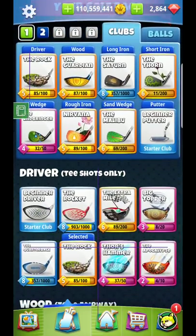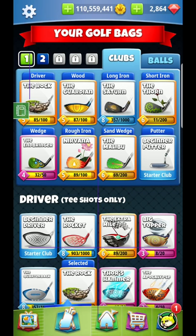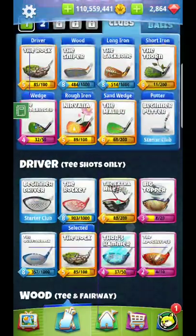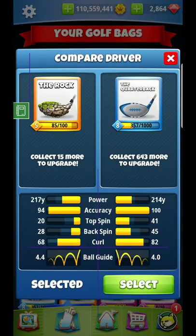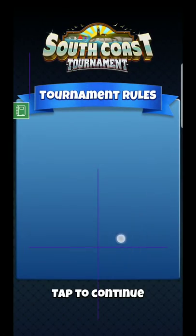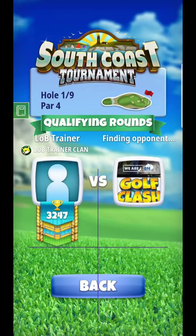Hello everyone, we're back for another tournament — this is going to be the South Coast tournament. I want to make sure I get everything the way I want across multiple bags. I'll typically use Backbone for the extra accuracy, and I'll probably switch these out for top spin. That's more or less how my bag looks. We're going to get underway in pro division, hole number one — let's jump right in and find an opponent.